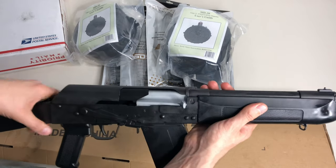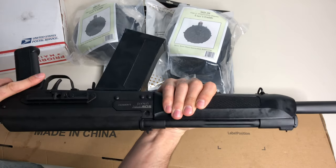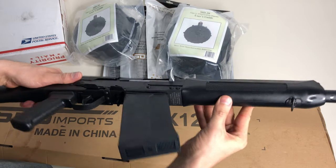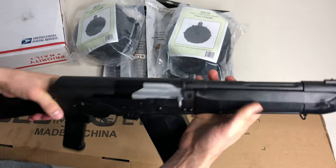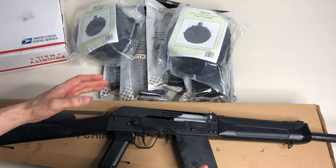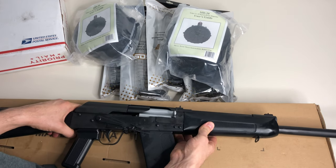I got two 20-round drums, which should be more than enough to get me started. This does have a four-position gas system that you can easily adjust so you can run different types of loads. From what I understand, you can pretty much run anything through this gun on the proper gas setting. I'm going to take it to the range and do some testing in a future video - this is just the unboxing.